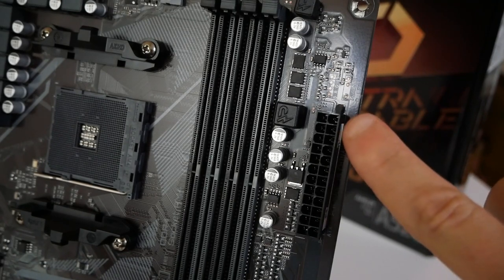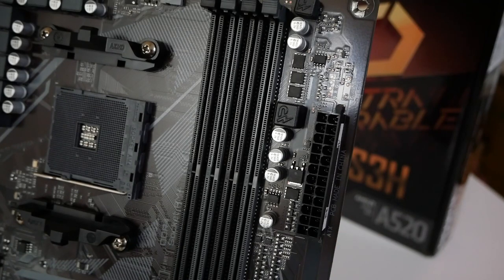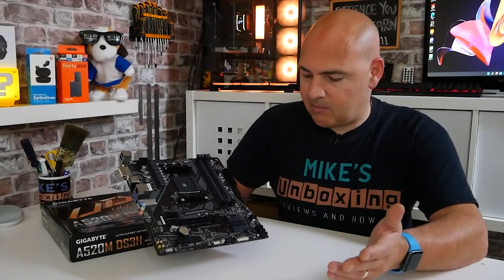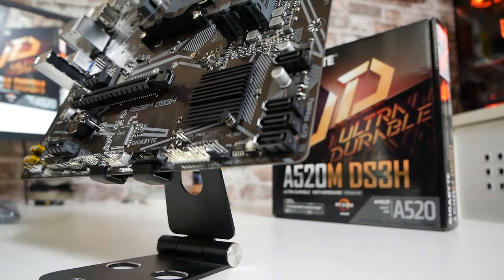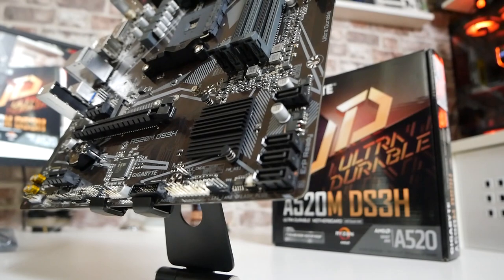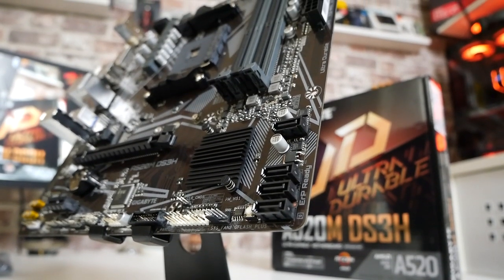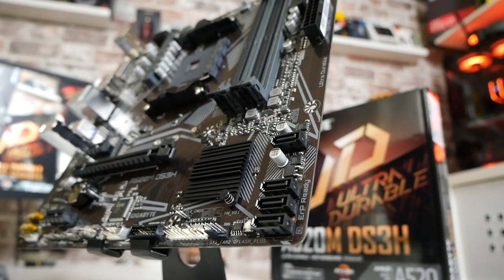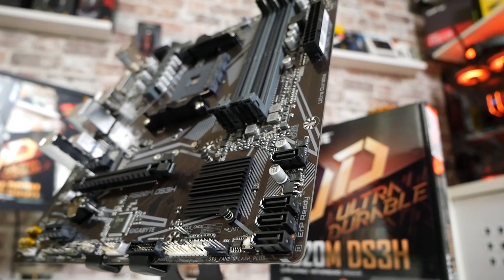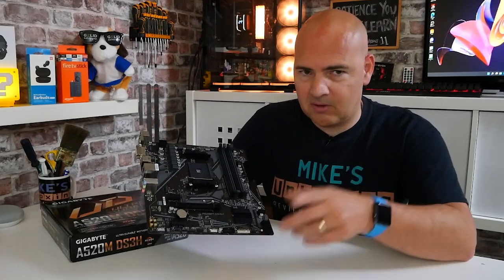Moving across we've got the 24-pin power connector in the usual place. There are no diagnostic debug LEDs on this board — part of the cost-cutting exercise to hit this price point. Moving down we've got four SATA ports, and next to that we've got our BIOS flashback button. Most boards have it on the rear I/O, but Gigabyte has moved it here next to the BIOS chip. The QFlash USB update process is very easy — we've done videos on that which will be linked.